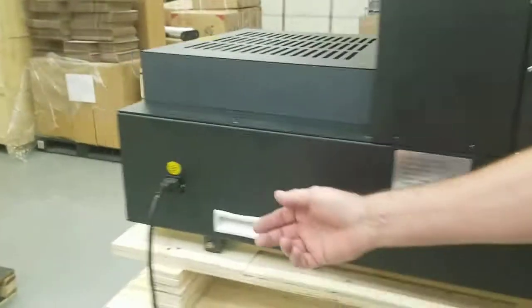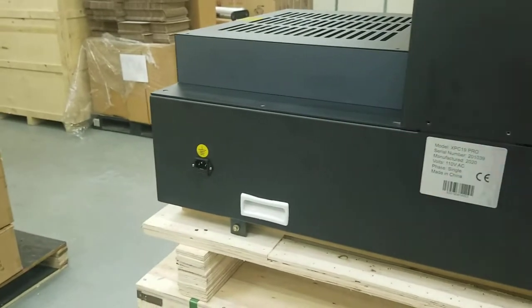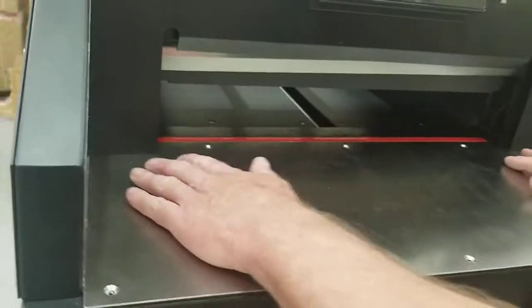First thing you want to do is come over here and unplug this from power. Even if your cutter is turned off, you want to unplug it from power because there's still power going through it. You want to unplug it anytime you're working on any part of this.